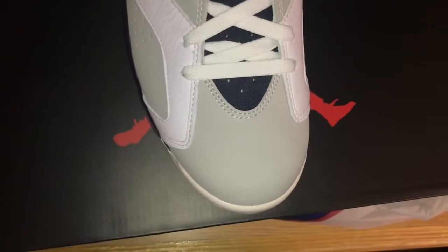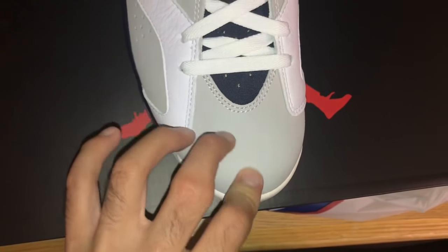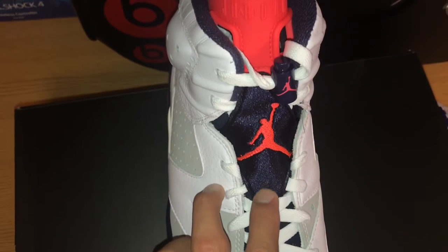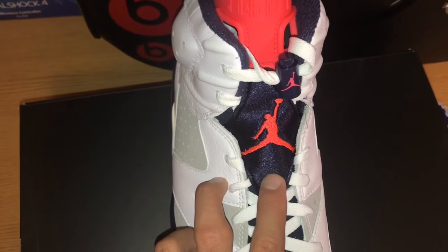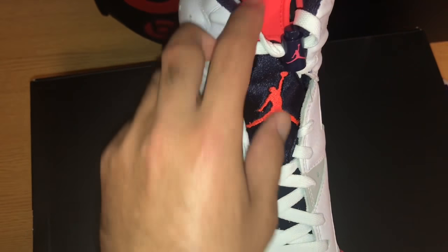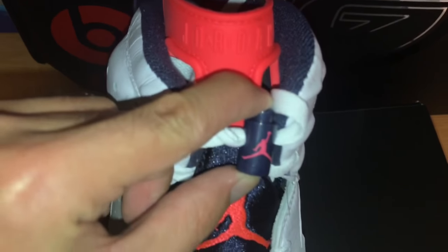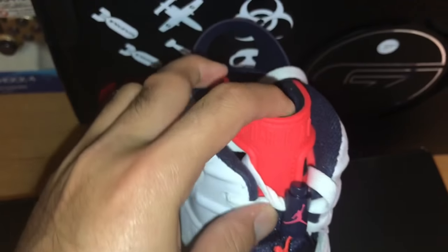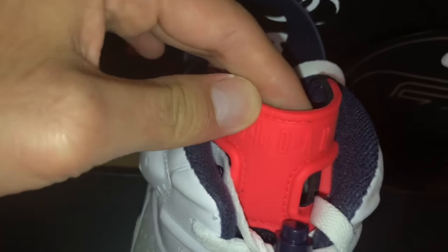Moving on to the toe box. The toe box features a nice gray material. The toe box has this dark blue color to it, with white laces, with the white infrared Jumpman and a lace lock. With a white and red Jumpman as you can see. The tongue features Air Jordan, as you can see, in white infrared.